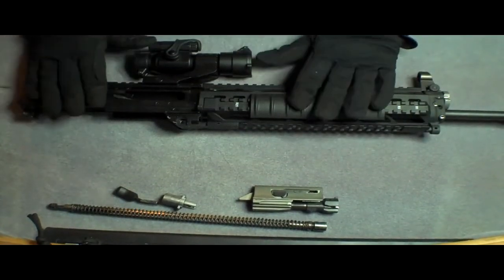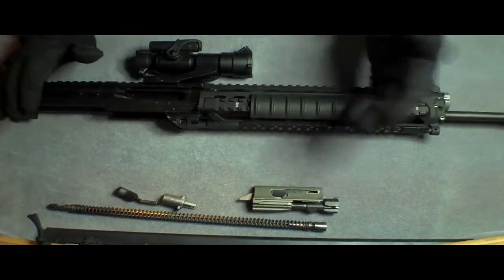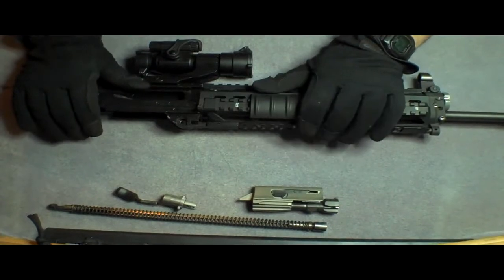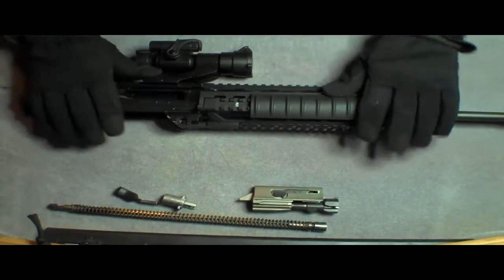I've field stripped the gun and broken it down into two pieces. It's not completely necessary to field strip it — just break it into two pieces, the upper and the lower. I field stripped it just to get it all out of the way so there's no confusion.